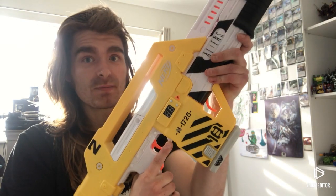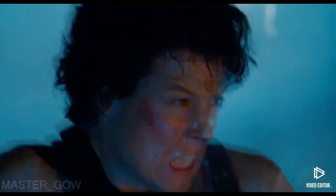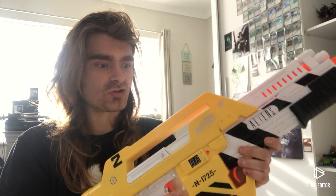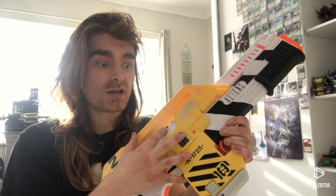Hey guys, it is AscensionAngel here and welcome to my first ever tutorial video. In this video we are going to be taking the Nerf Limited M41A Pulse Rifle and turning it into a screen-accurate prop. This is going to be a two-stage video covering modifying the product itself and then priming and painting it.